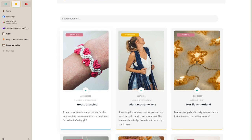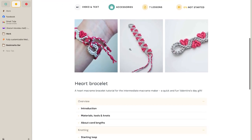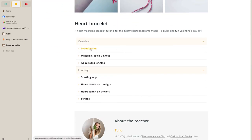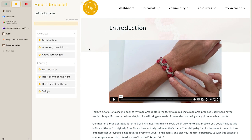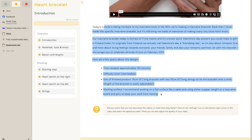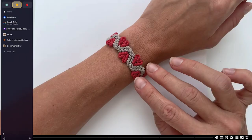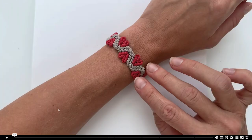We're going to jump right into the heart bracelet tutorial. Here's the front page with some pictures. This is what every single lesson looks like — if there's a video, you've got the video on top, an overview of the entire tutorial on the left, as well as a little bit of text about the particular lesson. All this text is also going to be in the videos. Starting with the introduction — let's make this full screen and press play.